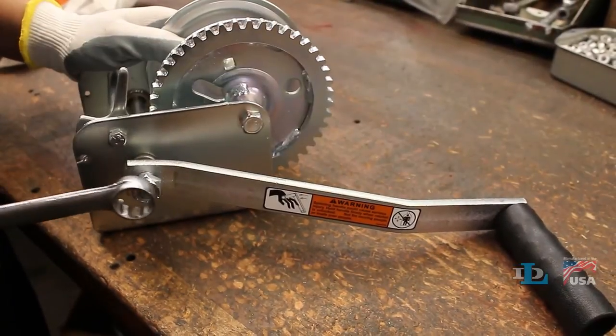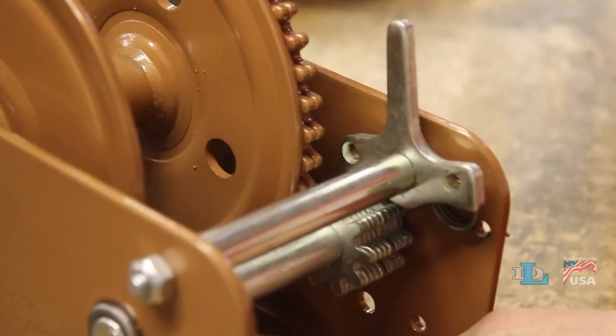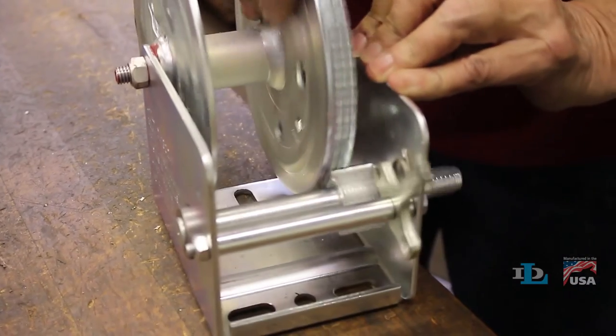Last of all, similar to what you see here, confirm that the ratchet pawl is engaging the gear teeth and working properly.